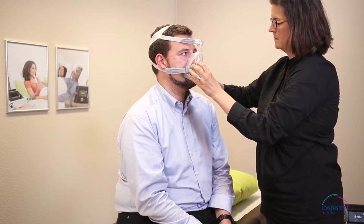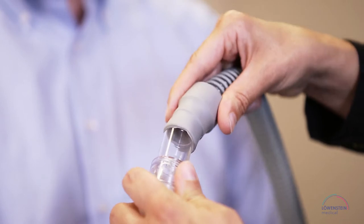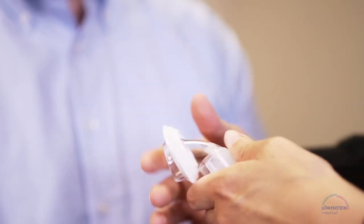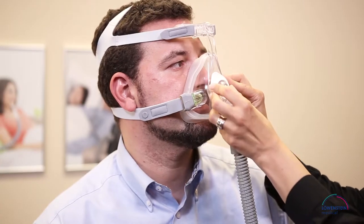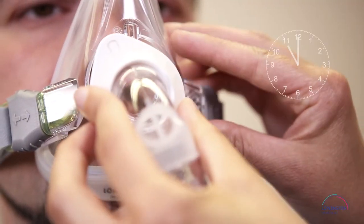Now you can look inside the mask body to check the fit of the mask. The patient can breathe more easily and speak with you if necessary. Connect the tube with the elbow, then set the tip of the retaining ring at 11 o'clock and turn it from 11 to 12 o'clock until it clicks into place.